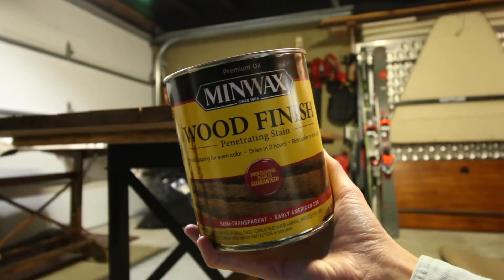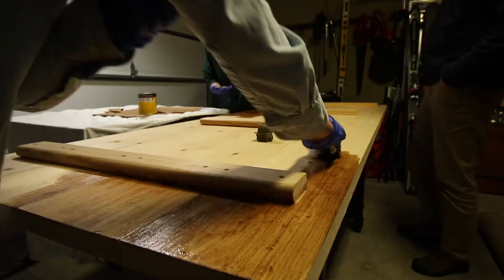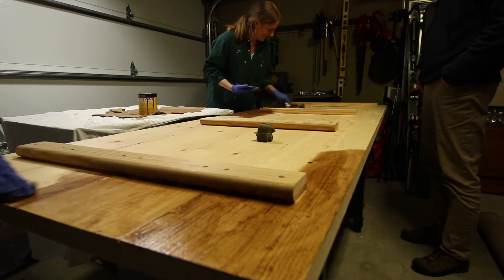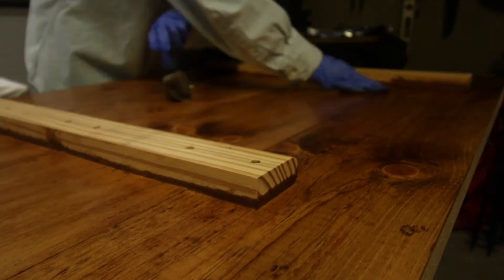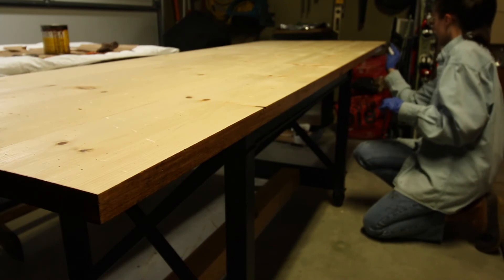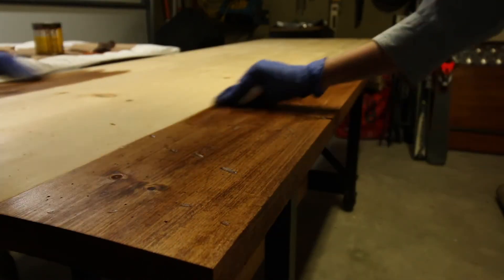Now it's time to stain. We used the Minwax stain in Early American — I saw this on Lone Fox's channel, he uses this stain all the time and it looks so beautiful on every project he does, so I decided to use it on this table. It's the exact color I was looking for, very happy I went with it. We started on the bottom side just in case we messed up, to give it a little test and see how much stain to put on, so we didn't start on the top and mess up. Make sure you work it in really well so there are no drips or puddles. We went board by board instead of working our way down so it blended easier, since it does dry quickly.